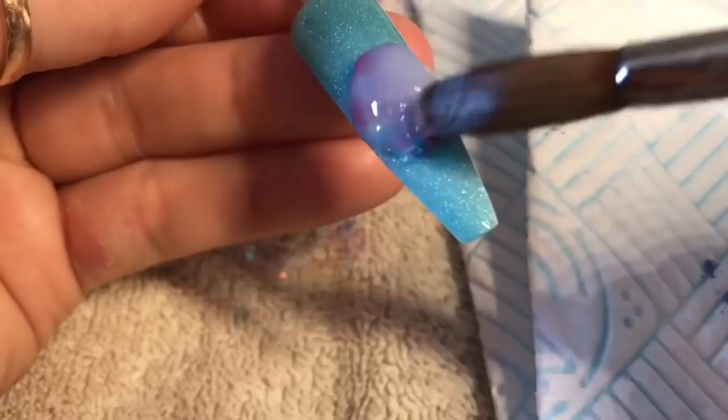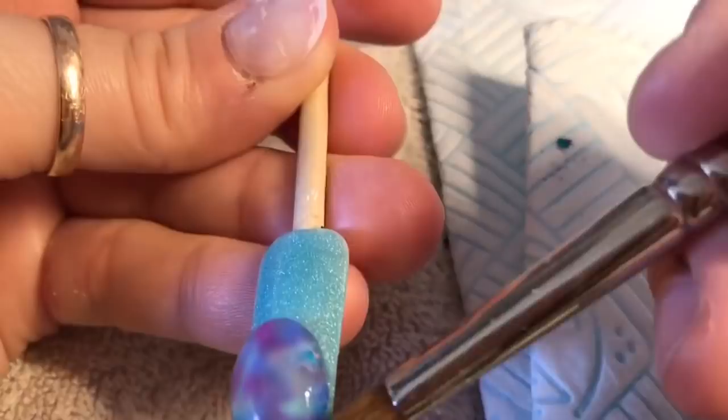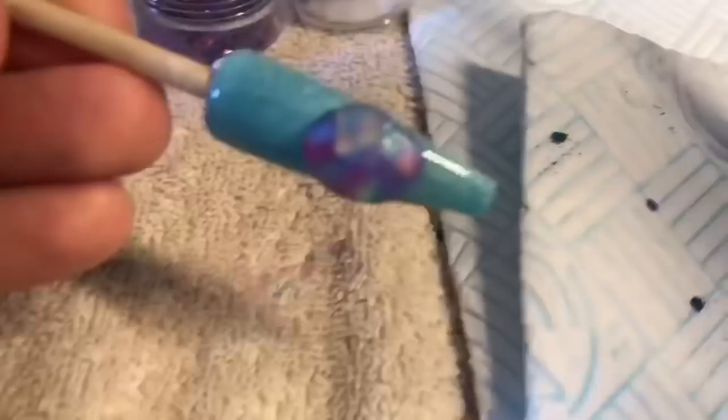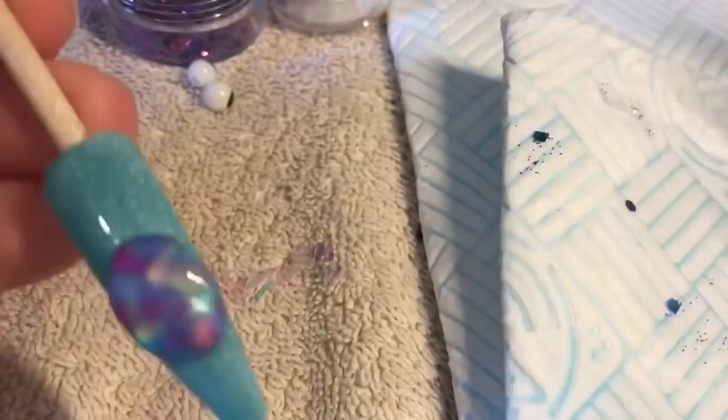If someone actually wants to wear this on the nail, you can flatten down the tummy, the body. You don't have to have it as big and proud as this one that I'm doing. And also the eyes — you don't have to use those big eyes, you can just paint the eyes on. I thought they were fun, so I left them. I'm just making sure all the body is covered, and then once it sets, I will file and buff it.